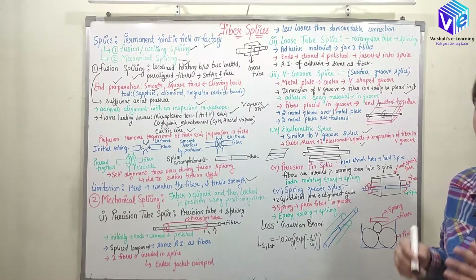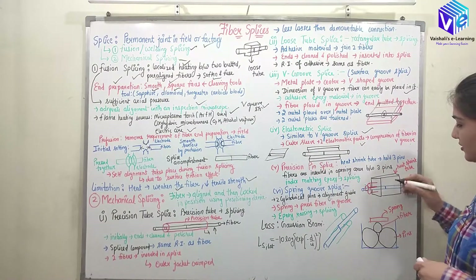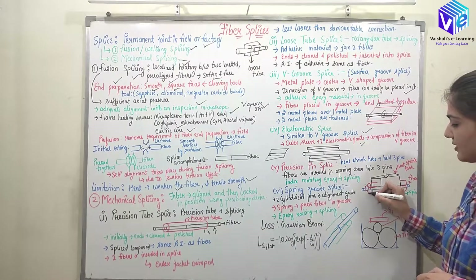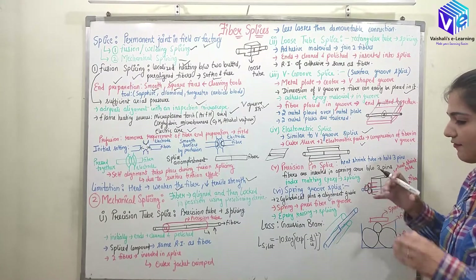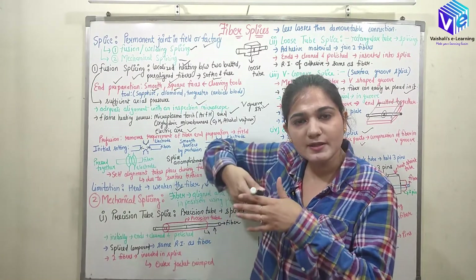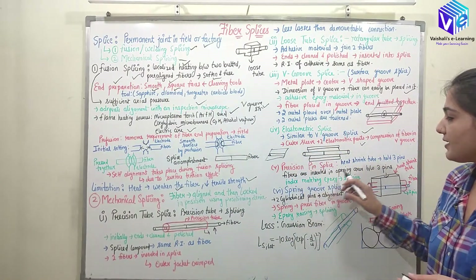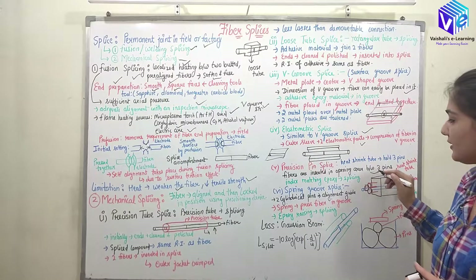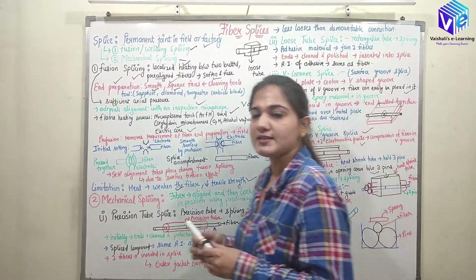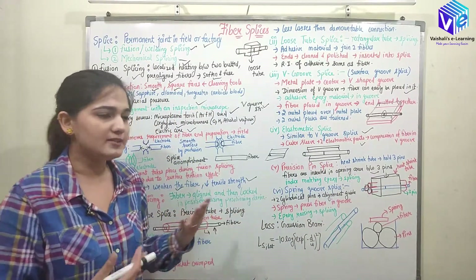In the precision pin splice, a heat-shrink rectangular tube contains three pins. The optical fibers are inserted in the opening area between the three pins, and index-matching epoxy is placed inside to join and splice the two fibers.